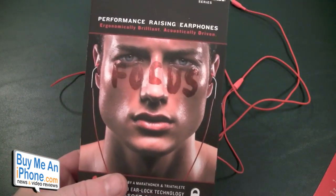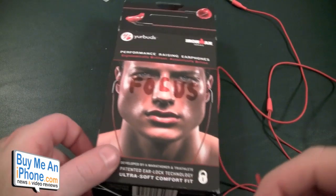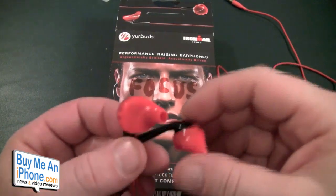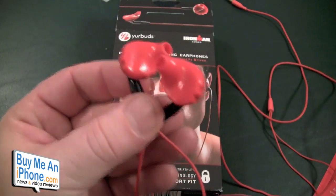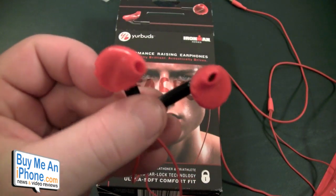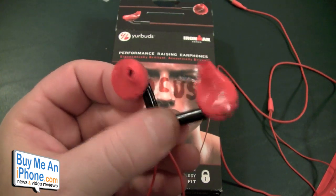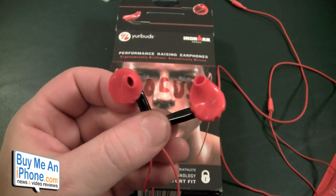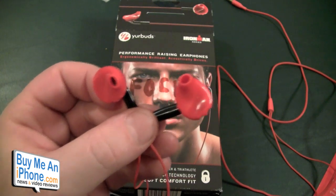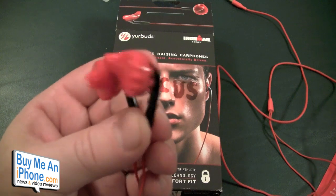So if you're into sports or really any high-performance athletic training and you like to wear headphones but always have them falling out, these are fantastic. The other day I did a six-mile run and these did not fall out once. I didn't even have to adjust the cabling. Once I had the cabling through my shirt, they were fantastic.